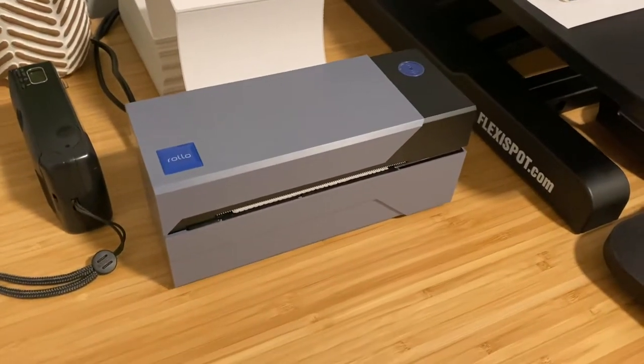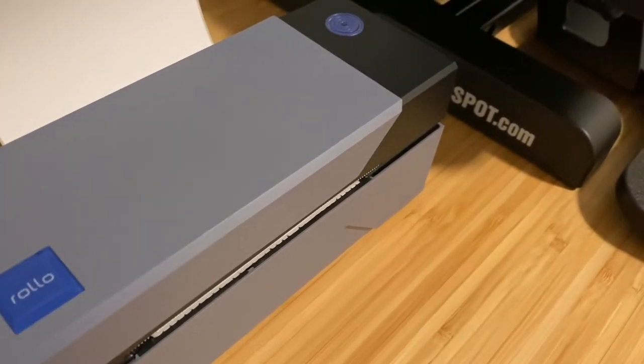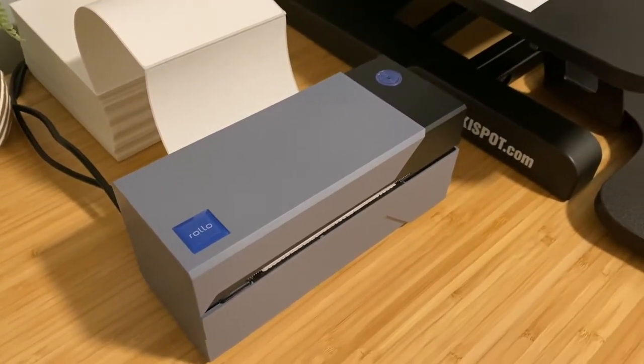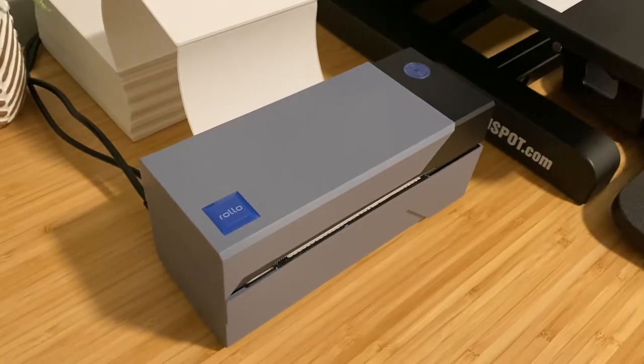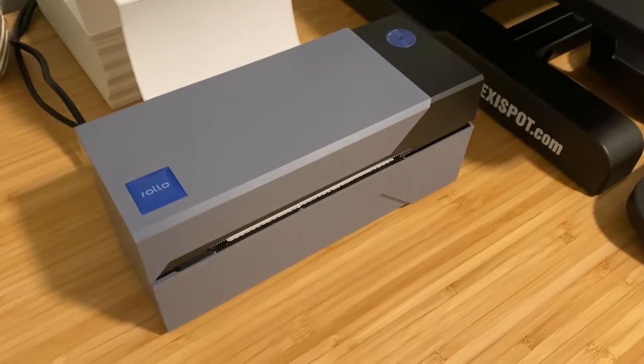Hey guys, I want to talk to you today about the Rolo Thermal Printer. This is an amazing device. I really am confident that this was one of the best purchases I've made in terms of having a small business and being a freelance, independent contractor online. This has really been a beneficial purchase.